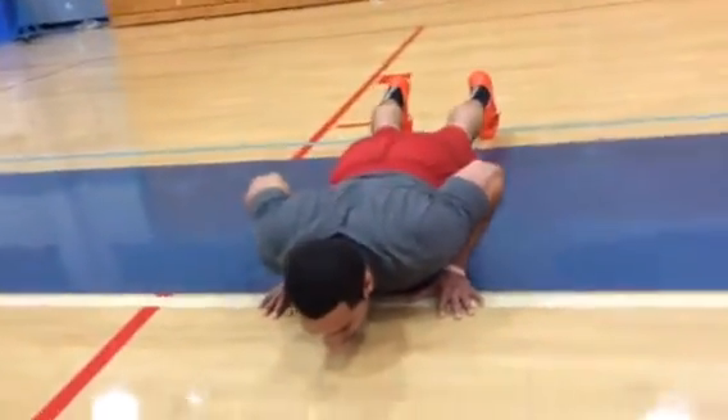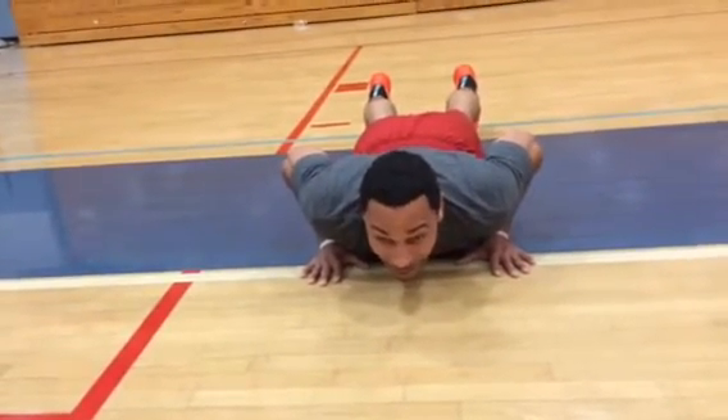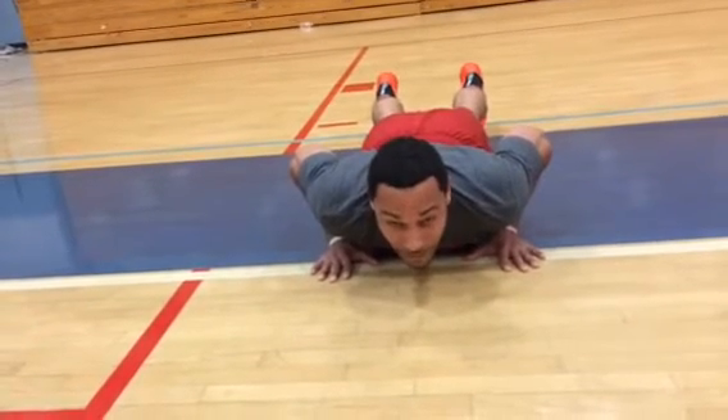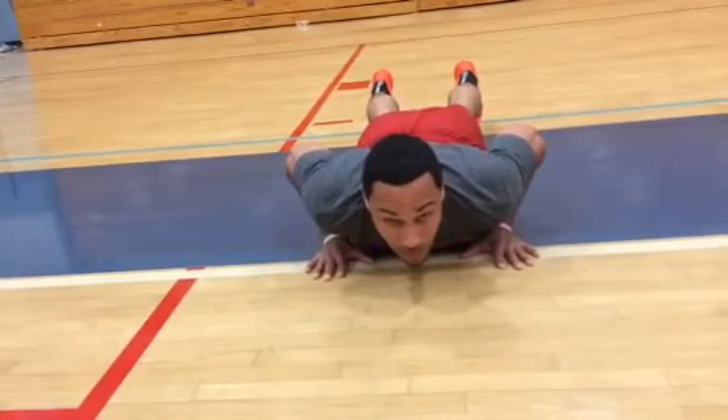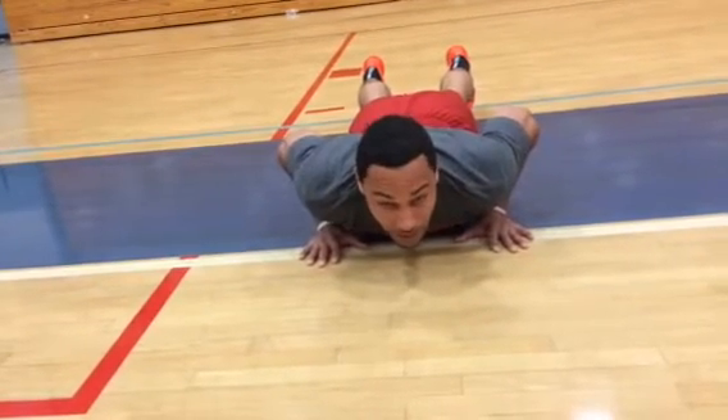Go down. Make sure that your chest touches the floor. Try to do your best to keep your eyes high. When we play basketball we always want to keep our eyes high anyway because it gives us an opportunity to see the floor as well as be aware of our surroundings. So this is just another practice for your eyes to stay above your chest level.